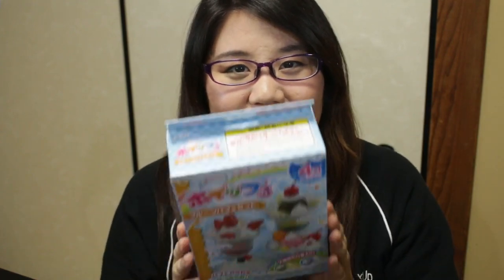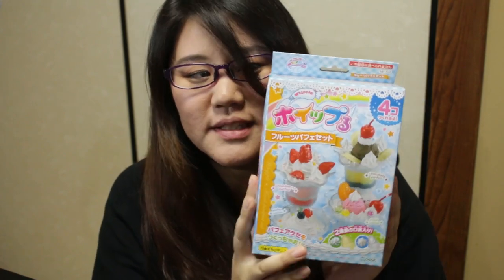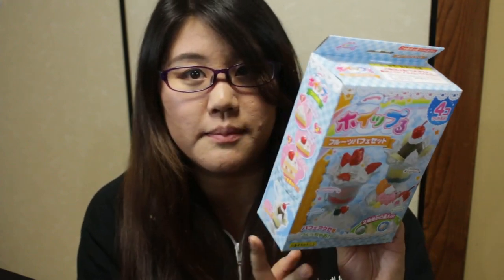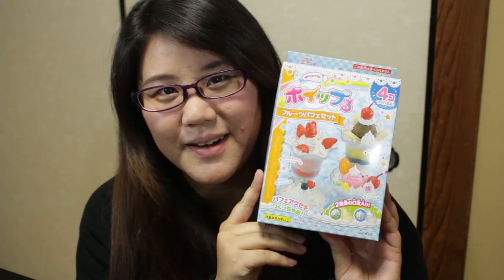Hey guys! Today I have a Whipple kit and I haven't done one of these in a while, so I'm really excited. It is a parfait kit. I don't know if it's new or not, but I think it's going to be a lot of fun and it looks really cute on the packaging. So I'm going to try to make it look as cute as this. Let's get started.